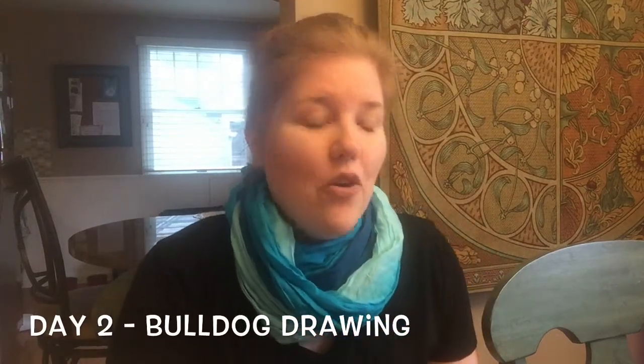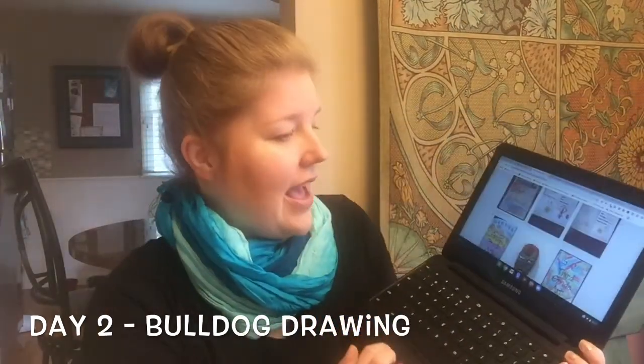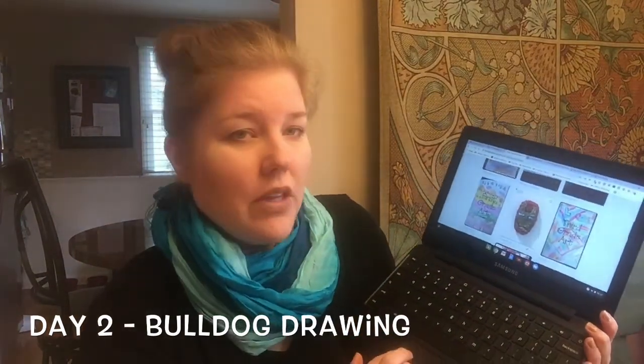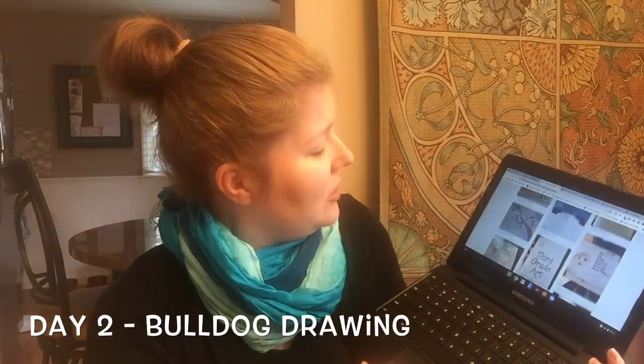Good morning to all my favorite artists out there on day two of at-home learning. Before we start today, look at all this great work you guys are doing in the at-home gallery on Artsonia. Lucas made this really cool Iron Man mask with a 3D pen. Look at all this great stuff. Nice job, everybody.